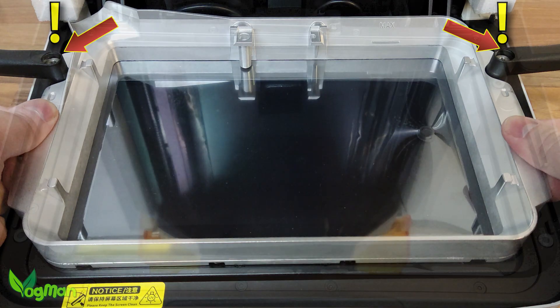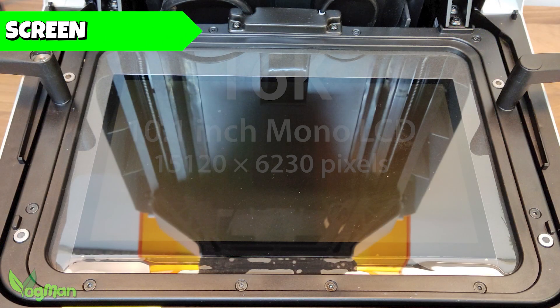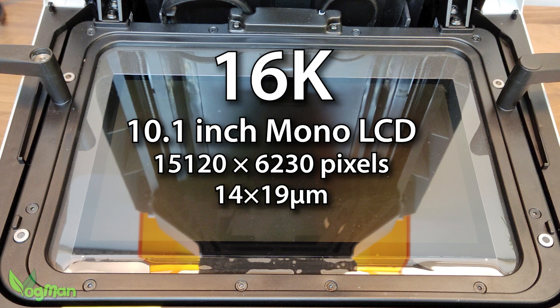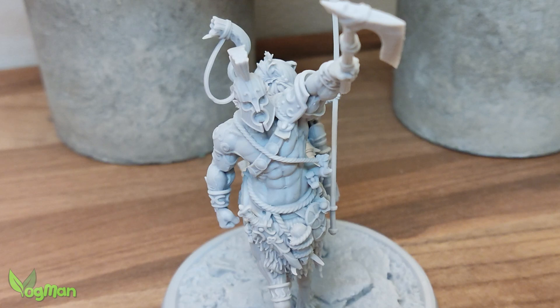The tray is fitted with an NACF liner, which was apparently developed for high temperature resistance and non-stick performance. The tray hovers over a 16K monochrome screen with 14x19 microns of XY resolution, which should lend itself to some super quality printing.